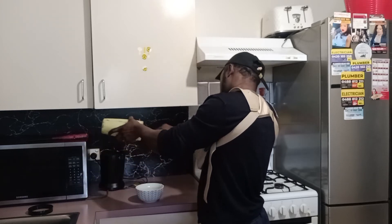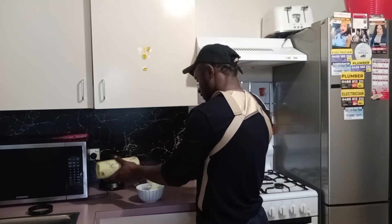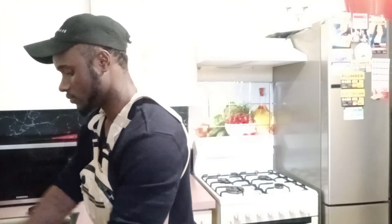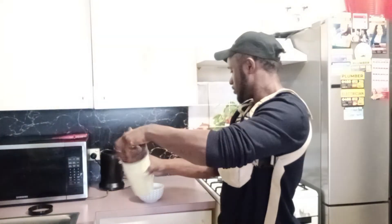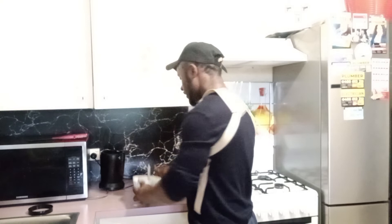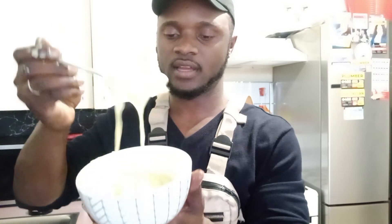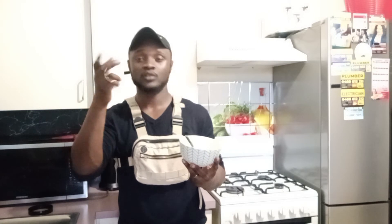This is so creamy — this is perfect. All of this is going to go into my hair. There's plenty in here and I'll add a bit of water to it for later. Guys, don't forget to subscribe and click the notification bell. I'm going to apply this to my hair — watch out for the next video, because it's about to go down.